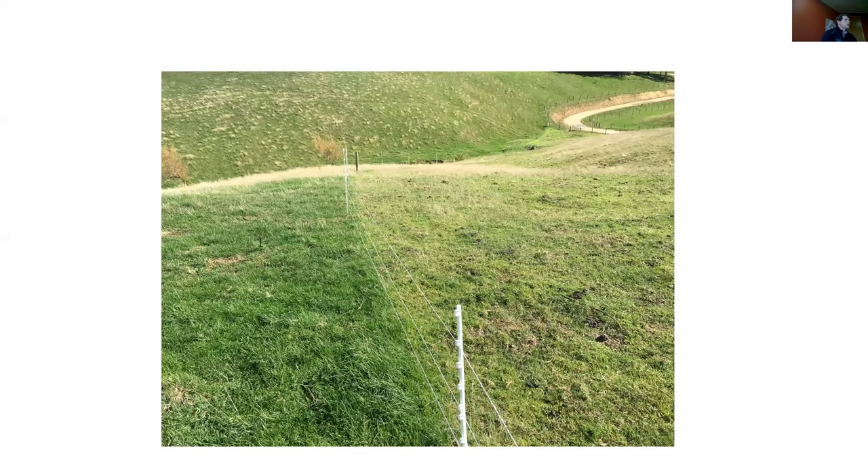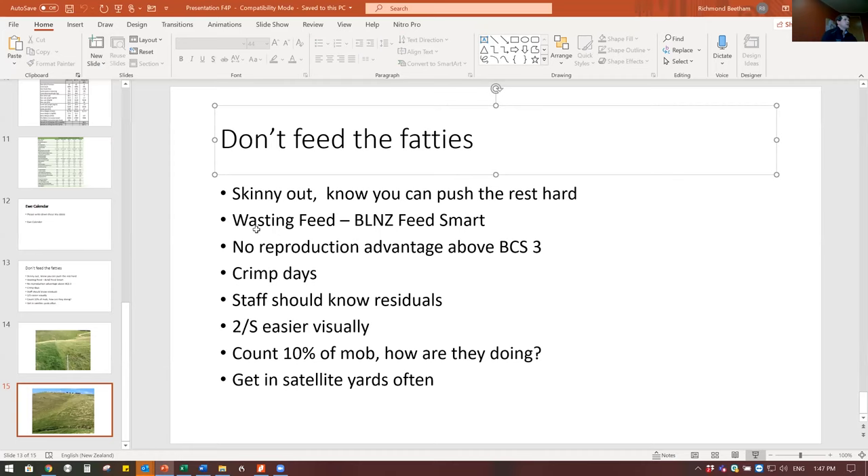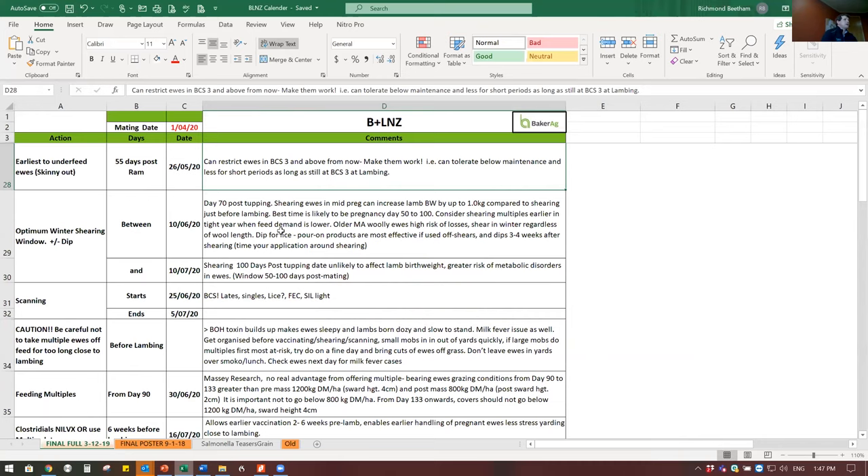Going back to the calendar - from now to scanning it's the easiest time to pick up a light ewe. Post-scanning you can do it but you've got to have feed.